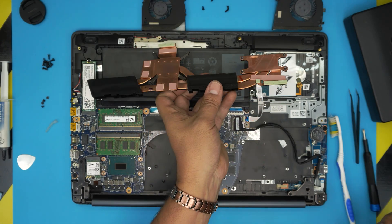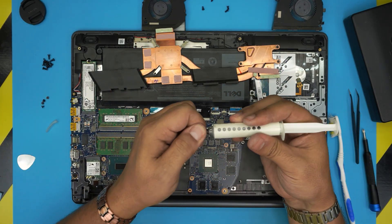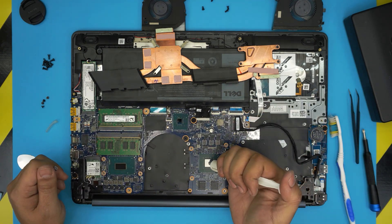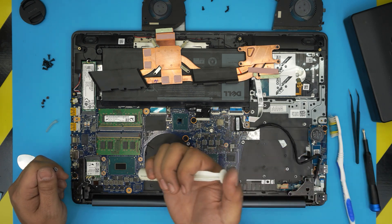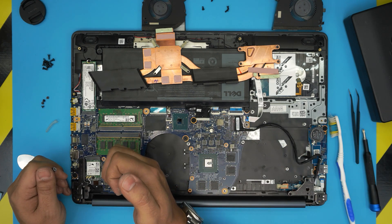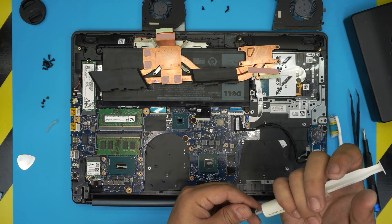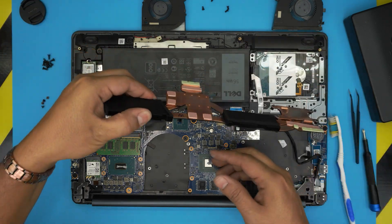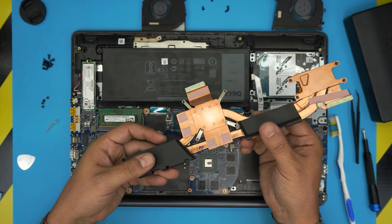Now apply the new thermal paste. Put one drop on the GPU and a thin line on the CPU — that should be more than enough. Also clean up the air ducts with a toothbrush.